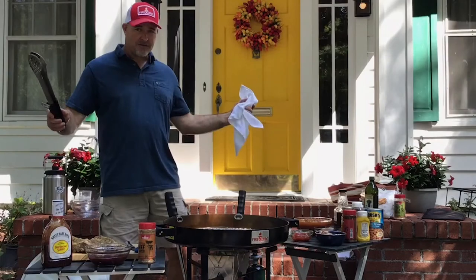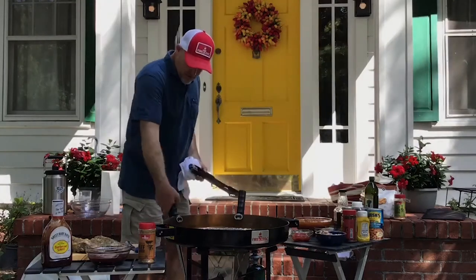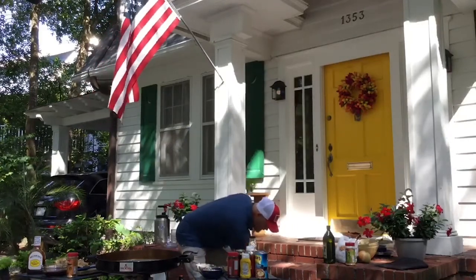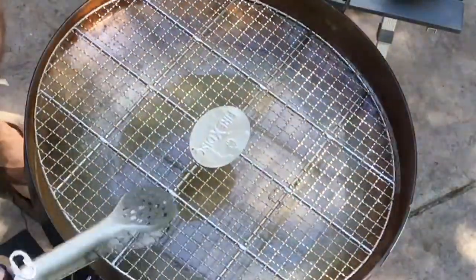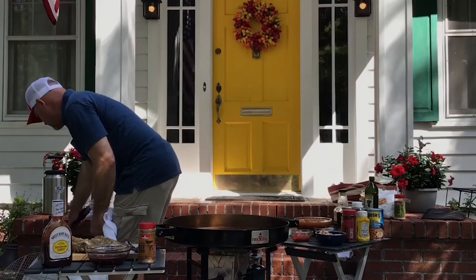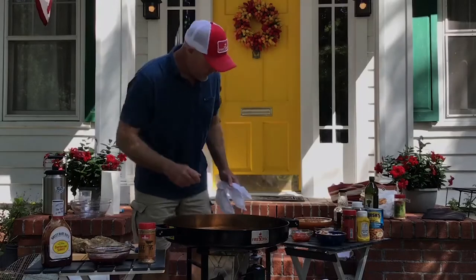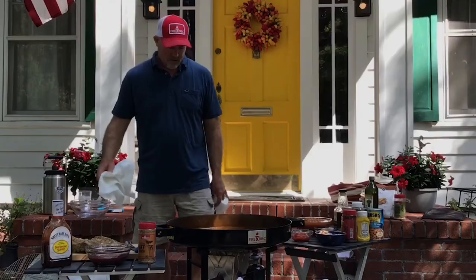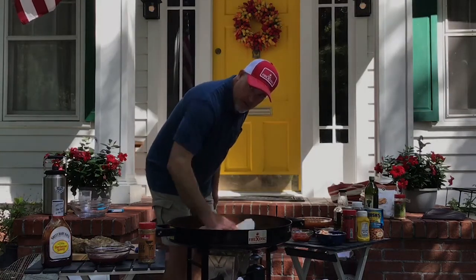We'll slide the ribs to the top, then do the southern baked beans right in the same Fire Disc. I'm going to set the tools down, get the steaming grate out — it's a little warm — and then dump out the water. Now that we've got the water dumped out, we're going to wipe out the Fire Disc.